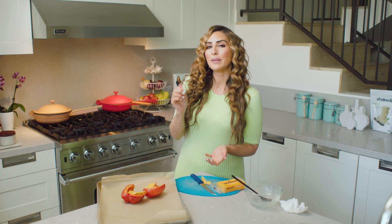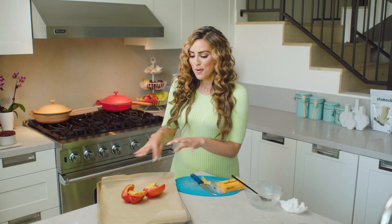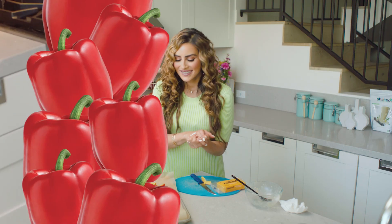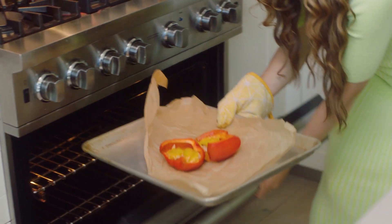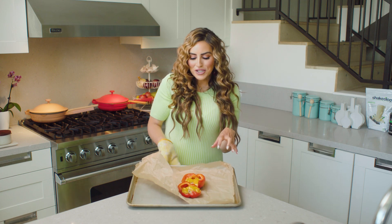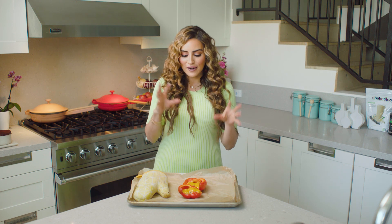I'm going to throw those back into the oven until it's nice and toasty. You can set the heat up a little higher, maybe 375 or onto a light broil if you check it — we want that cheese to be nice, bubbly, and delicious. After a few minutes, it gets bubbly and super cheesy and it smells amazing. This is also something you can make in a toaster oven or air fryer. It's fast and so scrumptious looking.